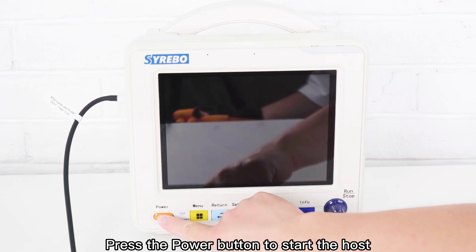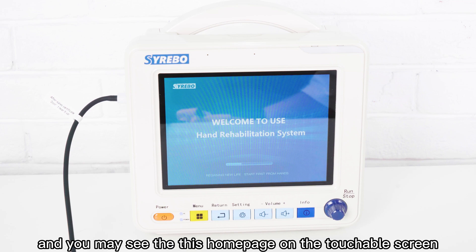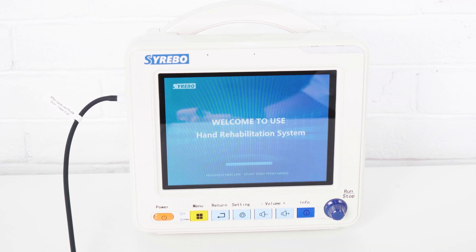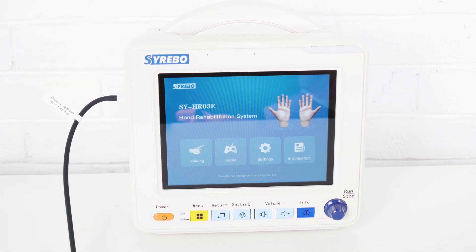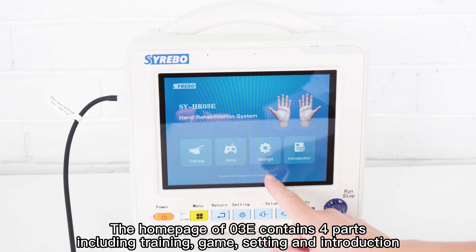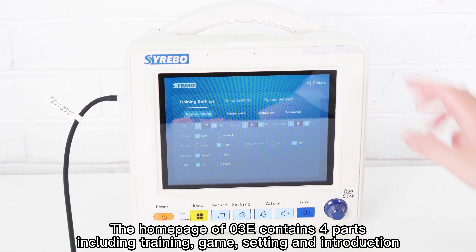Press the power button to start the host, and you may see the home page on the touchscreen. The home page of the O3E contains four parts: training, game, setting, and introduction.